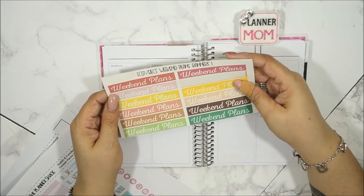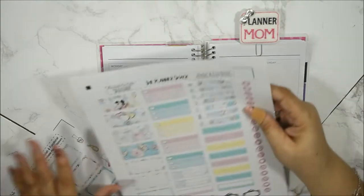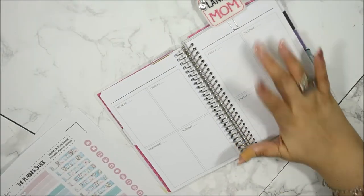I found some weekend banners from Planner Envy and got one that matches the kit perfectly. Before I go on, I forgot to mention — this is a kit from The Planner Shack. I'm going to lay down the dates and I'll be right back.